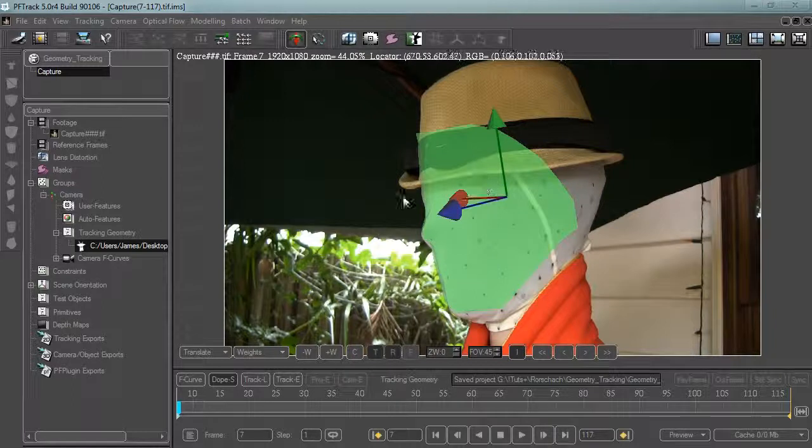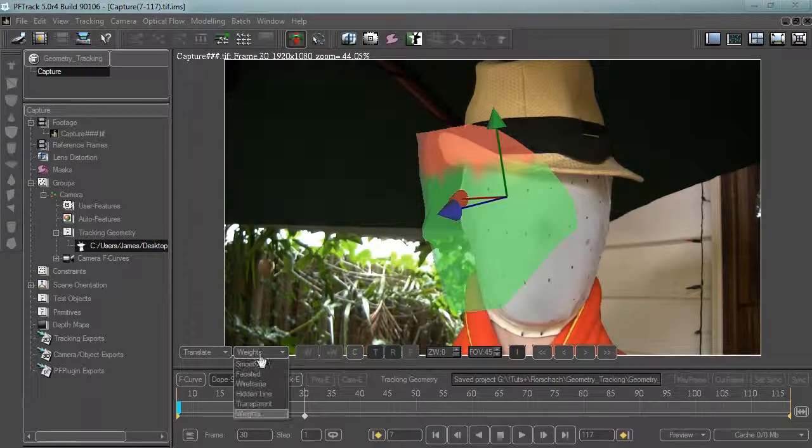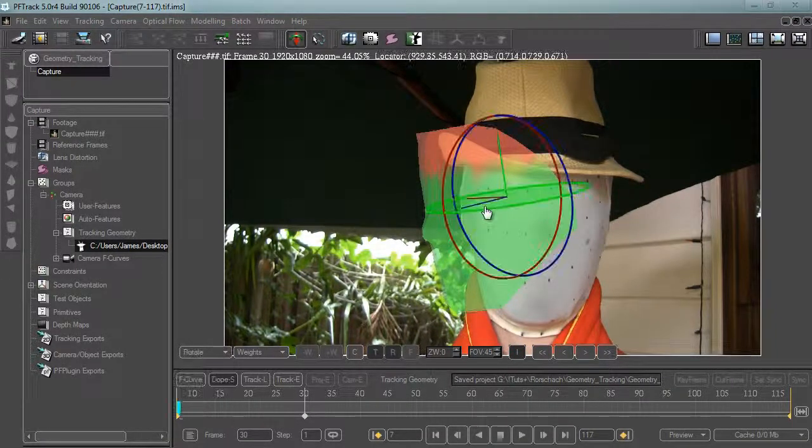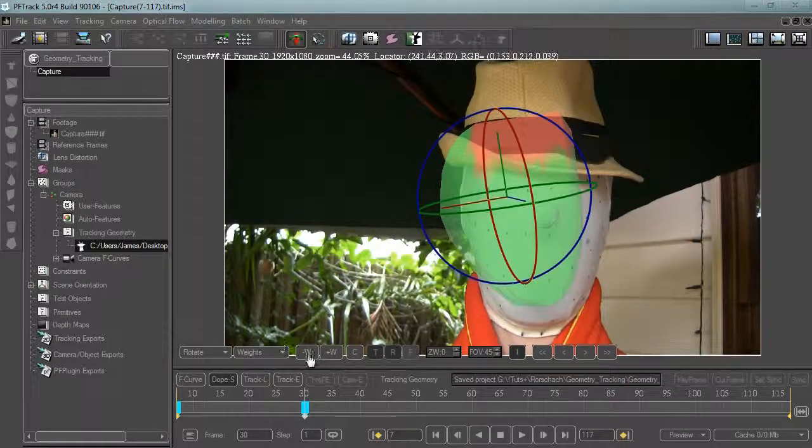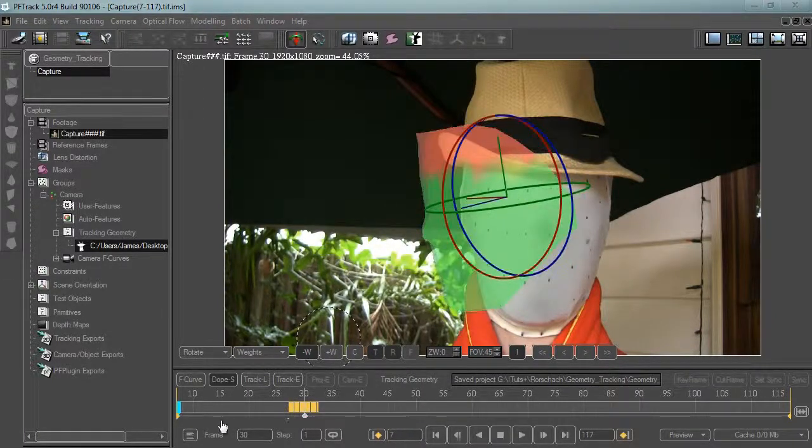Now let's go to Paint Weights — you can see that we didn't actually model the hat, so it's different to our model and we should probably discard that from tracking. Let's go to negative and paint that out. I'll rotate the mask and minus the weights over that area as well, then delete this keyframe.